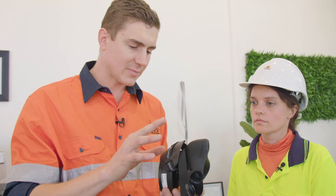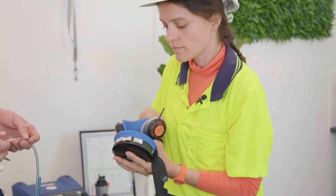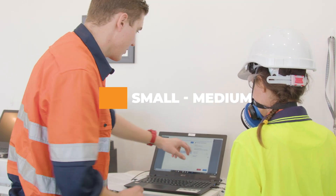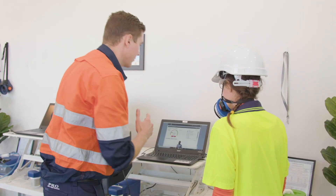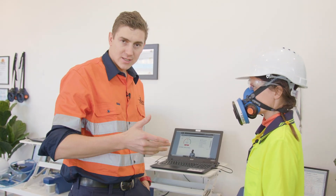So Yulia we're going to be testing you with a number of different respirators and seeing the best one that seals. We're testing you on a Sunstrom Si100 in a small medium. Now all I want you to do first is just nice relaxed normal breathing, nice and easy.